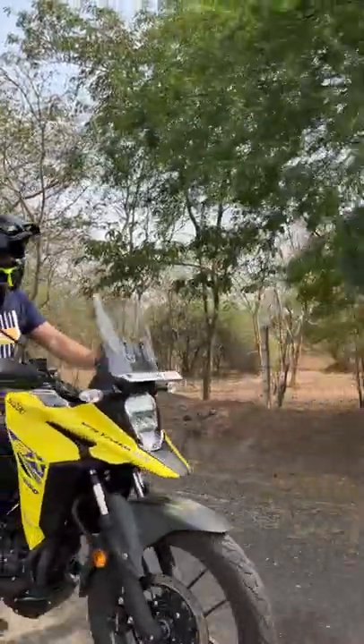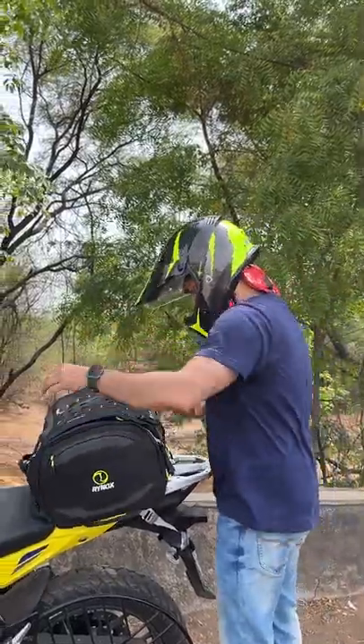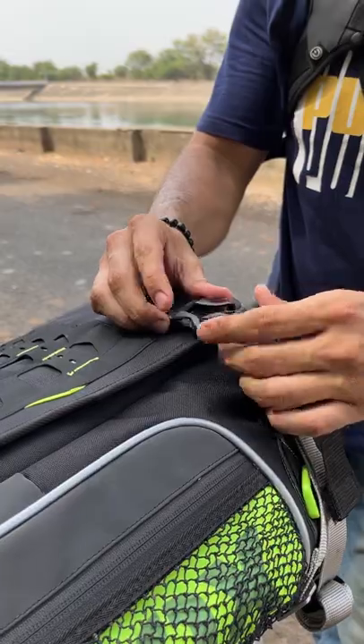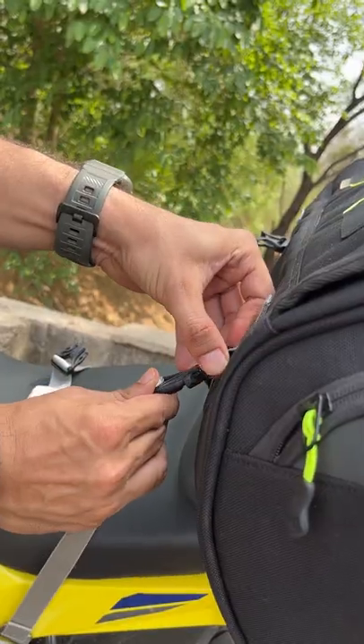How do you make the V-Strom touring ready? If you don't have saddle stays, where will you go? I prefer tail bags rather than saddle bags. Otherwise, you need modifications.